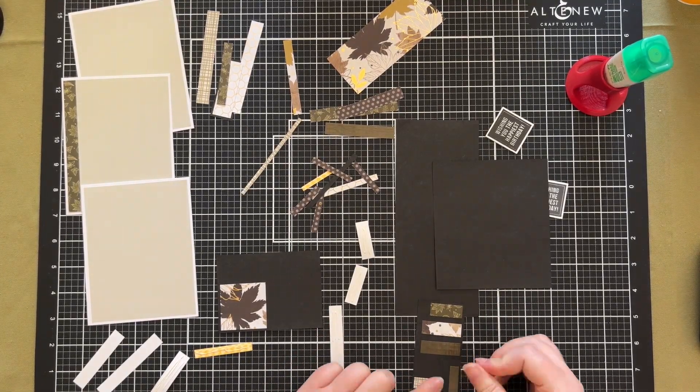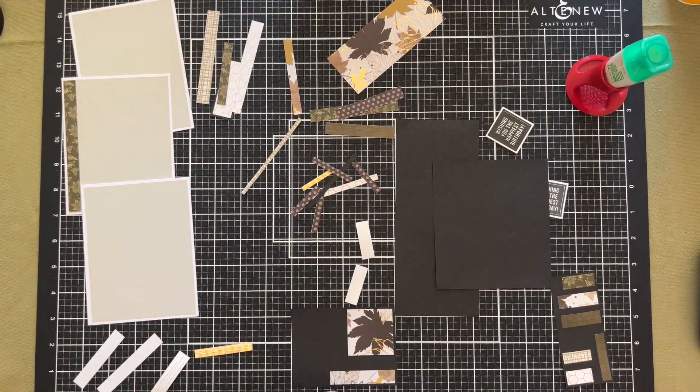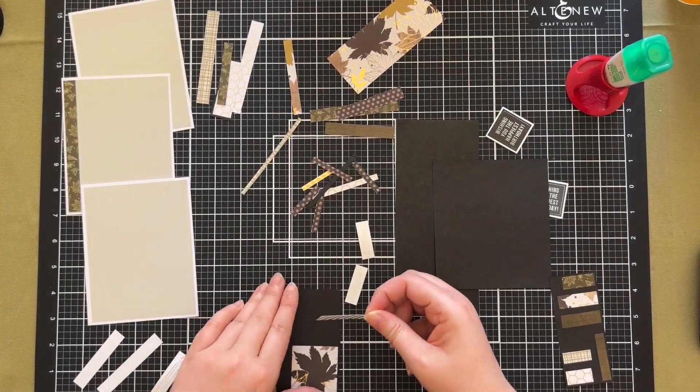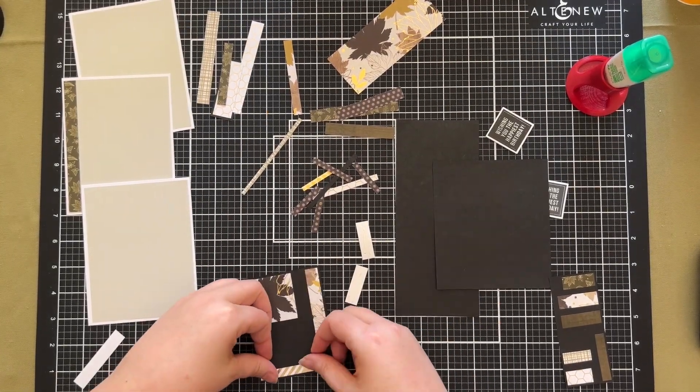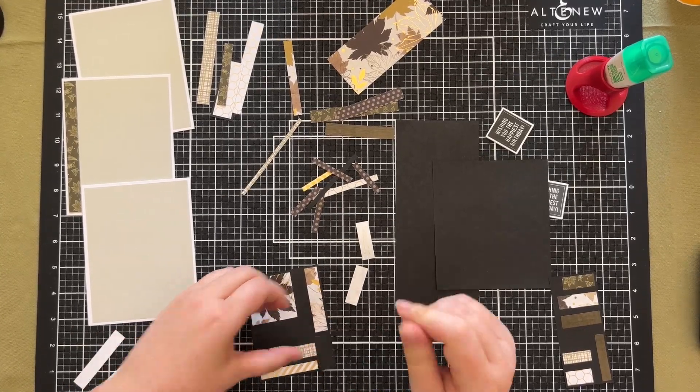It was like a bit of a jigsaw puzzle — I just put as many pieces as I could fit onto that particular piece of paper. You can see they're all different sizes, and once I'd finished with all of them it was literally a matter of cutting them up with my paper trimmer.